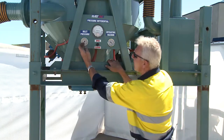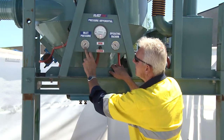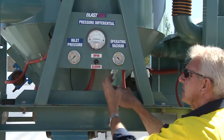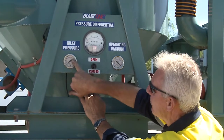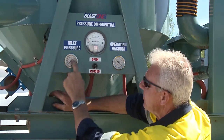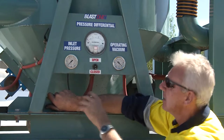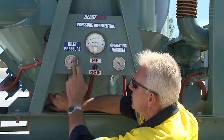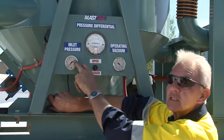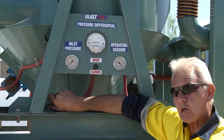This is the inlet gauge, or inlet pressure gauge. It tells me what pressure this machine is drawing or receiving from the compressor — whatever I'm pumping in, this is indicative of what this unit is receiving. What am I looking for in relation to pressure? I need to be up around the 100 mark. If I'm over 100 — up to 120 — that's fine as well.